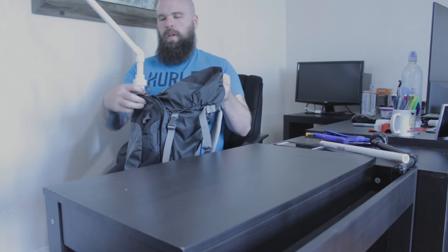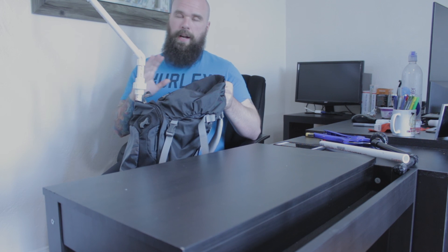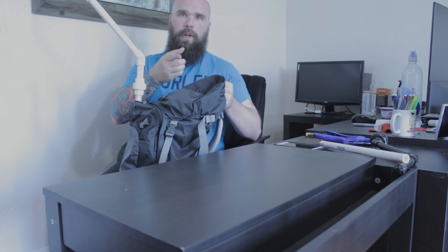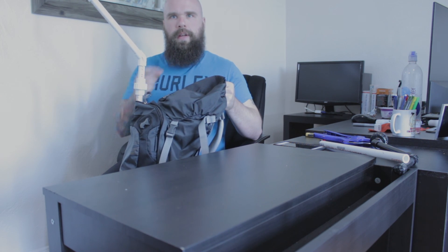Adding that cross piece did add a bit more stability to the entire rig. I also cut off a couple of inches from the length, so the connector piece is now much closer to the bag itself, which also helps with stability. I like this design — I'm going with it. Now we're going to take it all apart and glue it together.